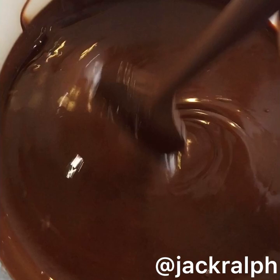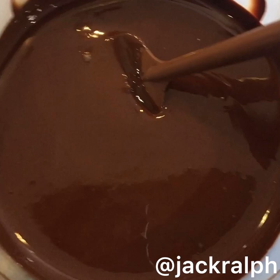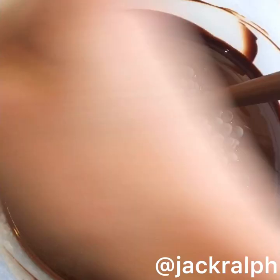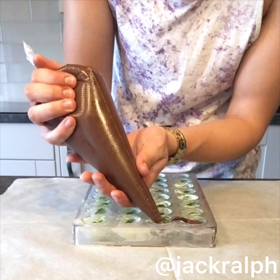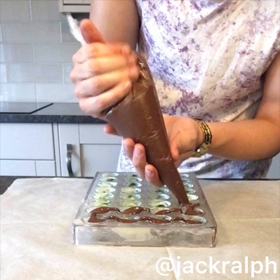Now we take our dark chocolate — however much you need for your mould. I've heated three quarters of it to 40 degrees Celsius and now I'm going to add the remaining quarter and stir it all in until it's melted and below 34 degrees. That is what you call the seeding method of tempering, and it's probably the easiest way to do it in a small batch like this.